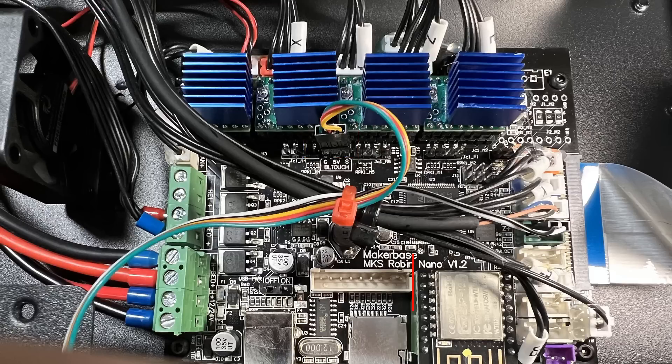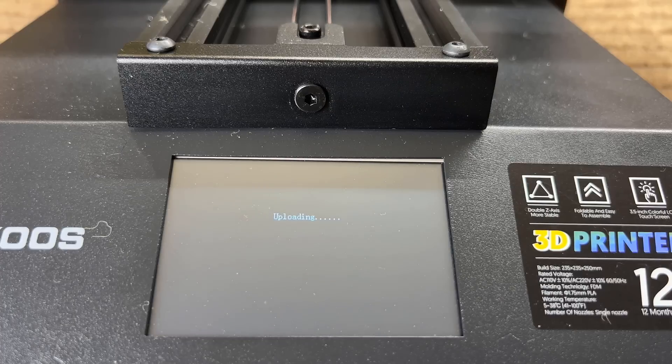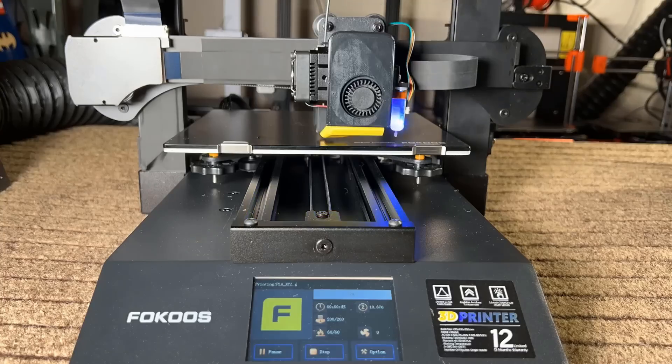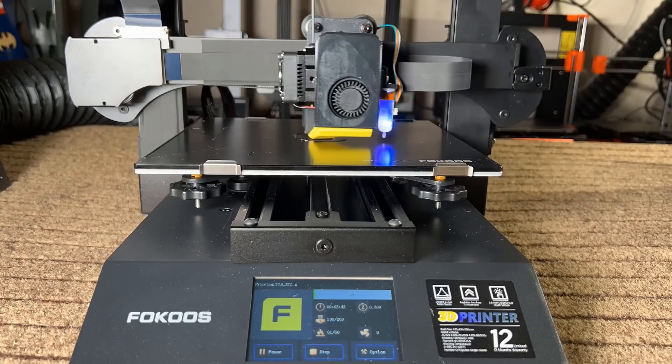I added the Wi-Fi module with the MKS plugin — it works great and I can send print jobs directly from Cura, which is super handy. I also added a 3D Touch, which does work, but I'll talk more about that in the cons section.